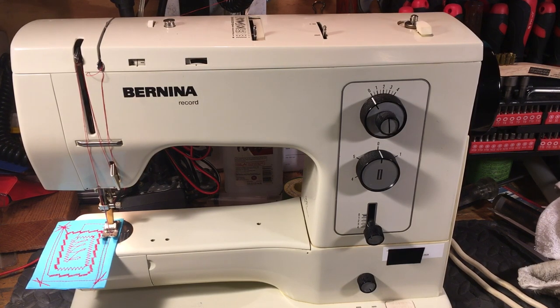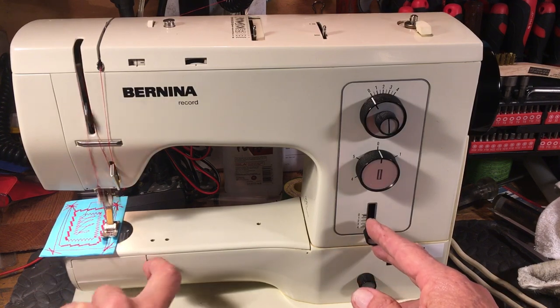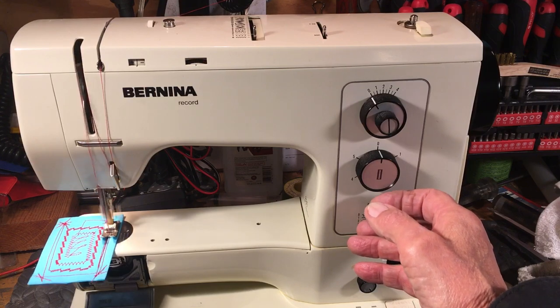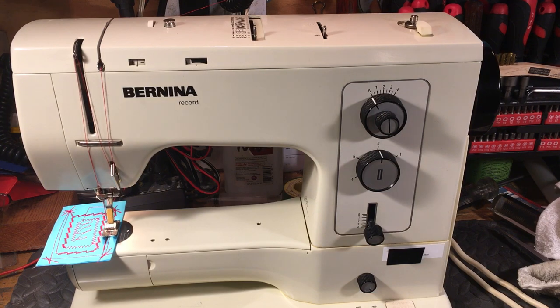This little guy is one I recommend — it's the Bernina 830 Record. It's very smooth, very precise, class 15 system, and it'll stand the test of time, be very reliable for you, and get all the sewing done that you need. Bernina 830. Buy one. You'll thank me.